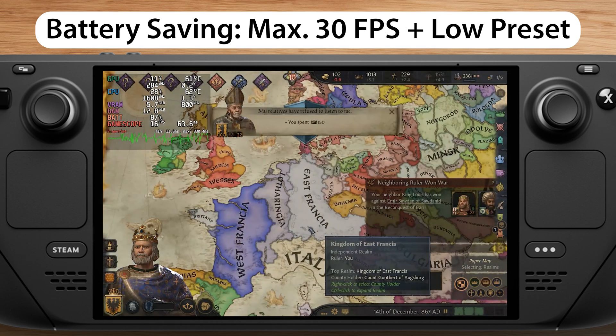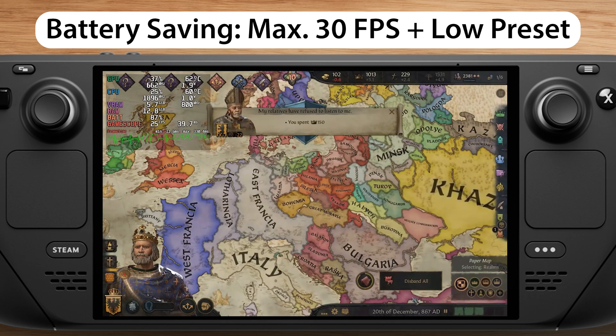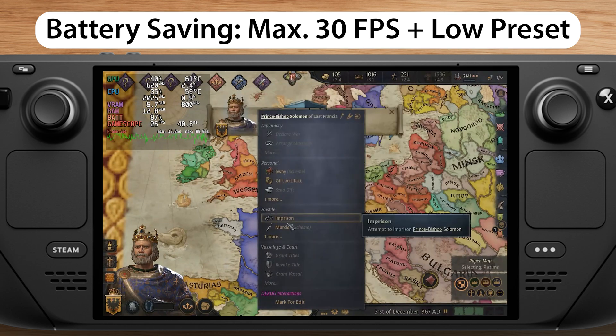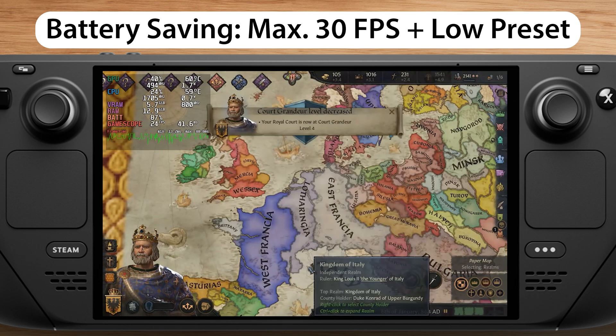And that's it with the performance test for Crusader Kings 3 on the Steam Deck. If you have any questions, feel free to ask, and please subscribe to my channel if you want to see more videos like this.